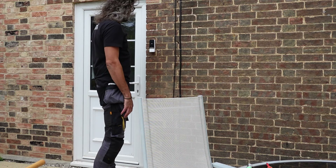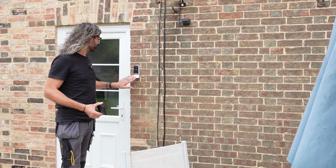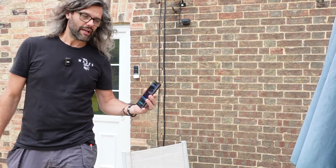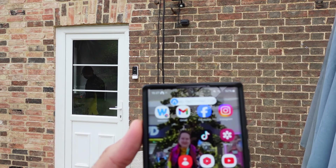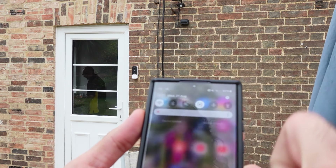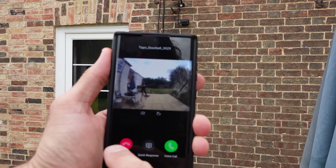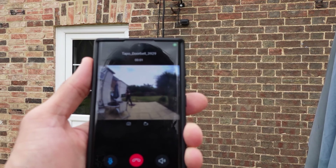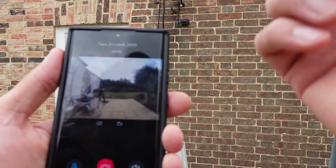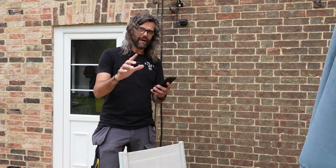Everything should be working. If we press the doorbell, hopefully we'll get a notification on the phone — and there you can see at the top 'doorbell ringing.' If I'm quick enough and press it, you can see what happens: you've got 'voice call' and 'quick response.' If we do voice call, we can talk through the phone and that will come out of the doorbell speaker. We can then end call.